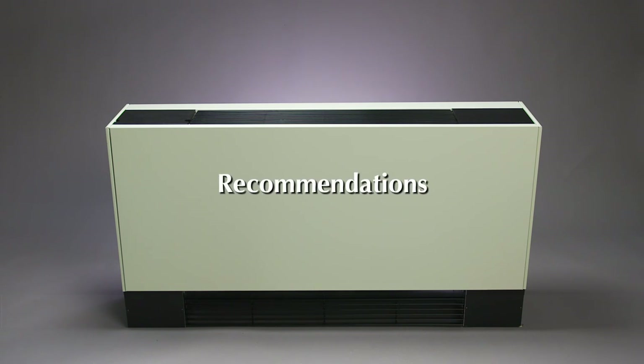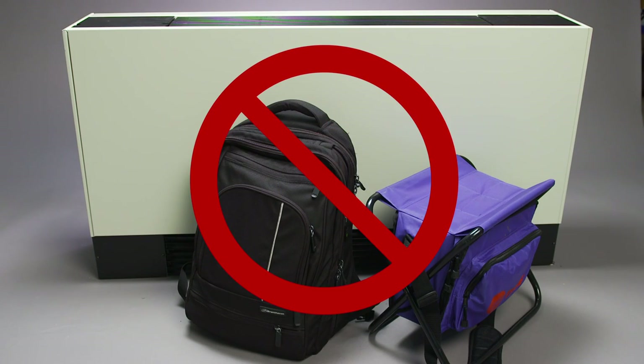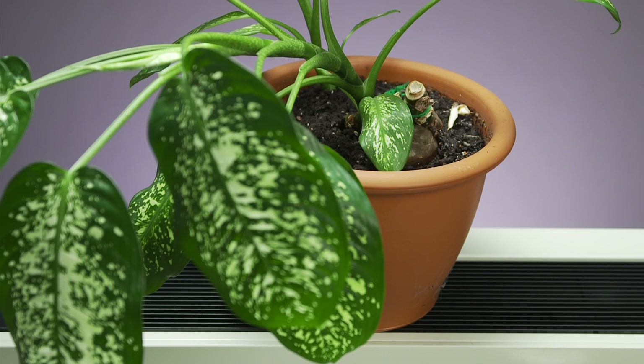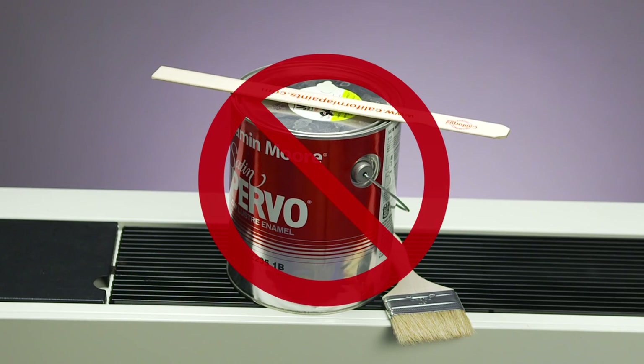Please do not place furniture or other objects directly in front of the unit, as the air intake at the bottom would be blocked and your unit's ability to heat or cool would be greatly diminished. For the same reason, please do not place objects on the discharge air grill. Please do not place plants on the units — if water were to spill into the cabinet, damage to the electronics could result. Please do not paint the units.